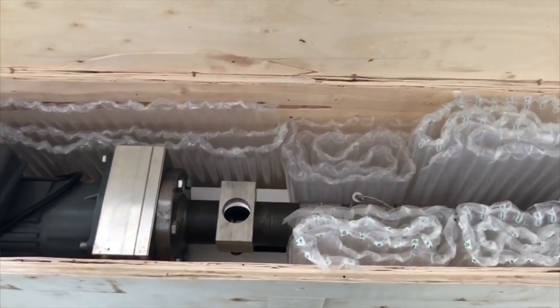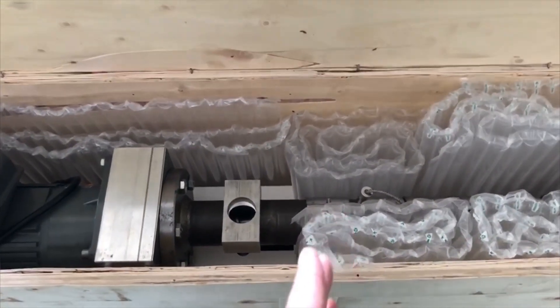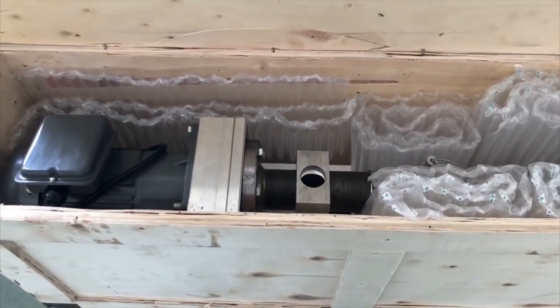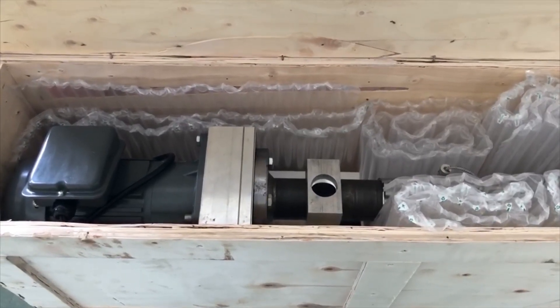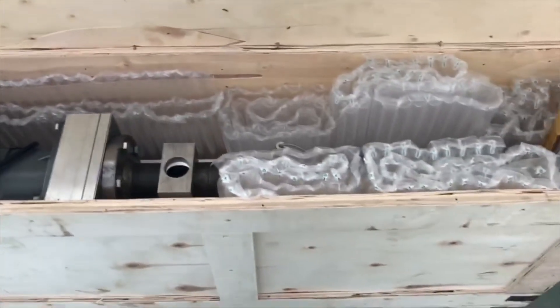This is different from our standard desktop extruder offerings — the SD25 and SD35 — where the LD ratio, the length-to-diameter ratio, is 13 or 14.